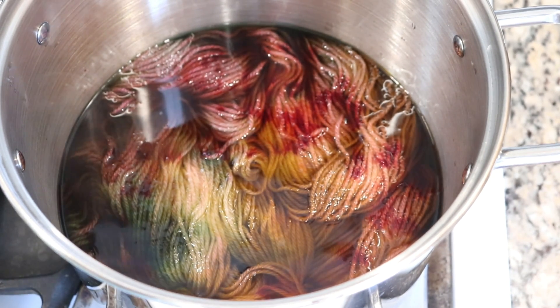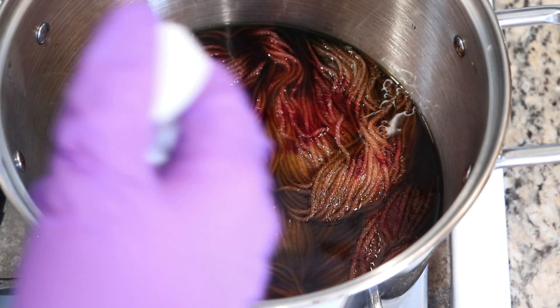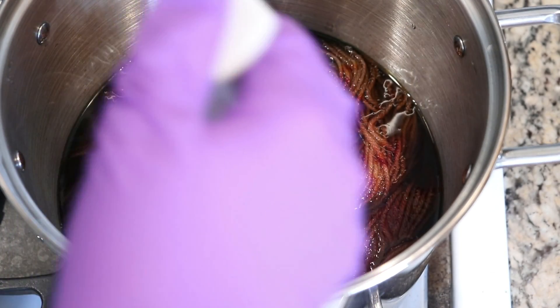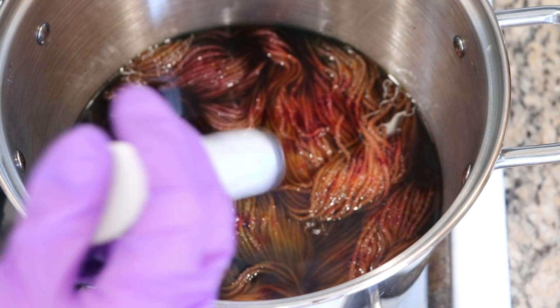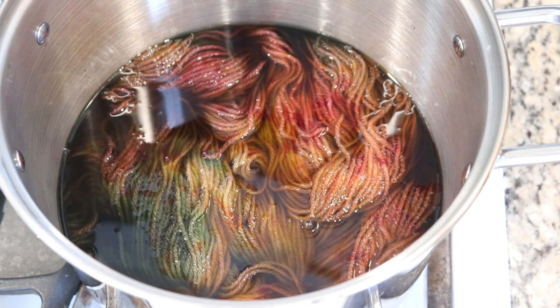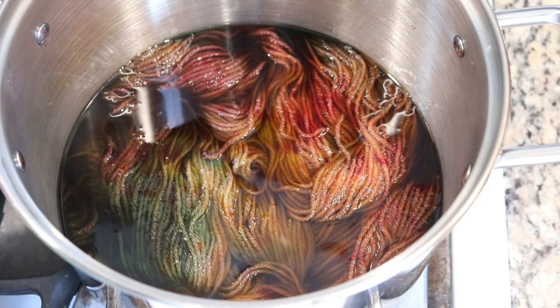I think I'm going to let this go for a little bit. I've got some other jacquard colors I want to add. Next up is an orange I mixed from sun yellow and pink. I'm adding these small drops onto the surface. My plan is to let this go, flip the yarn around, and then add maybe a tiny bit more red and some yellow to the other side. I'll let this go for about 10 minutes and then come back and check on it.